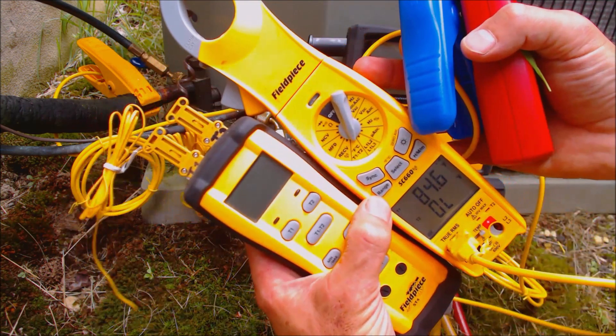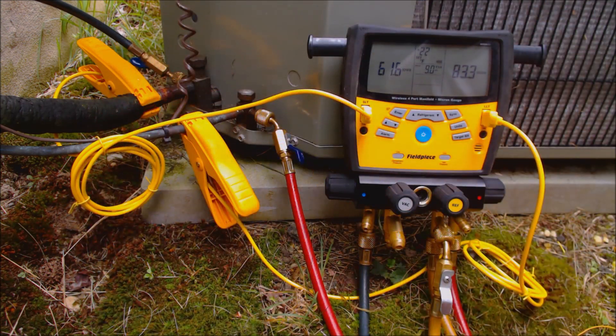It will tell you what your target superheat is. If you're looking for any of the tools used in this video, I have them all linked down in the comment and description sections below. If you want to support this HVACR training channel, subscribe, or find another training video, check the links on screen. Hope you enjoyed yourself, and we'll see you next time on the AC Surface Tech channel.